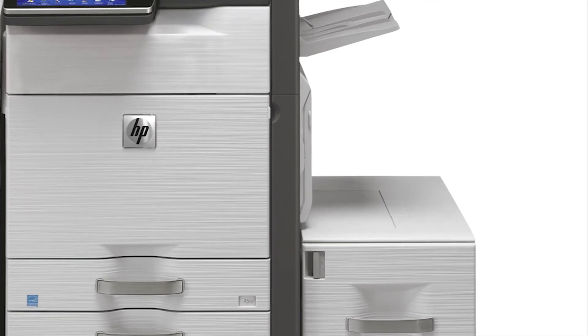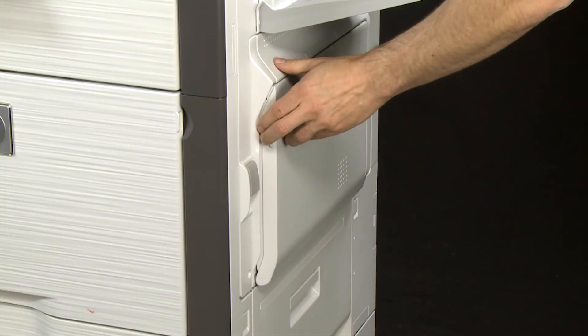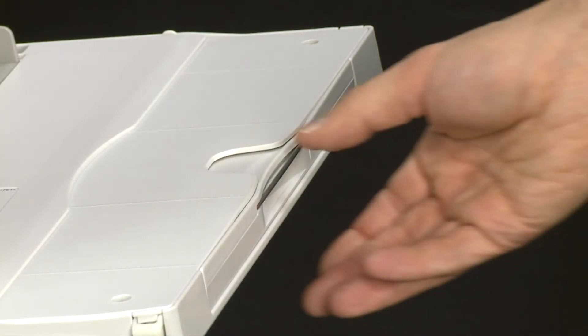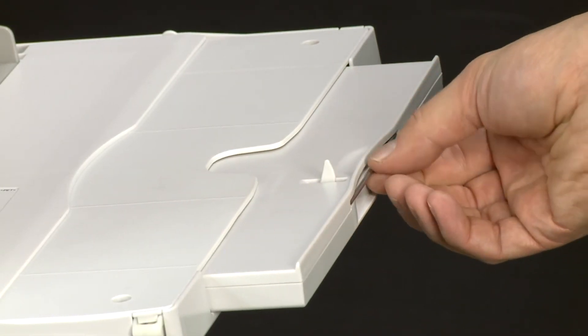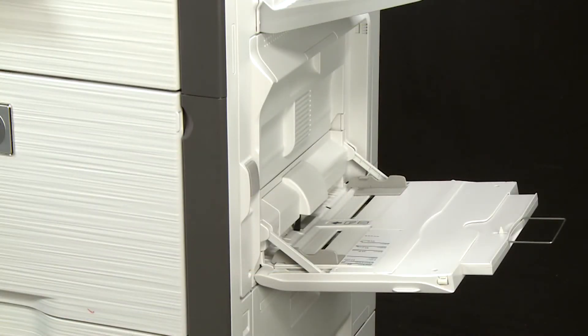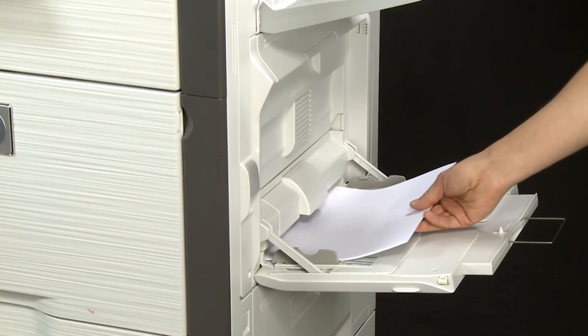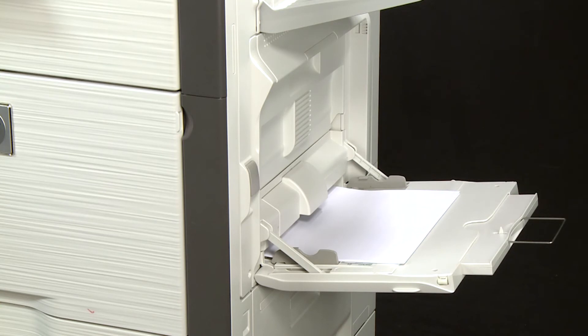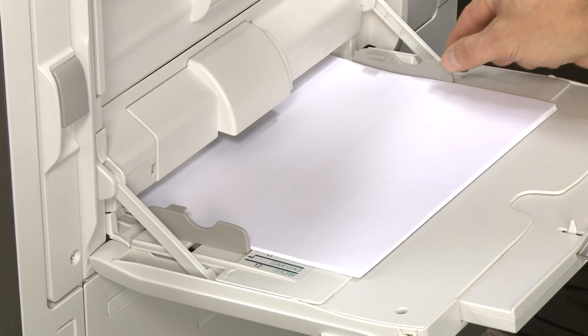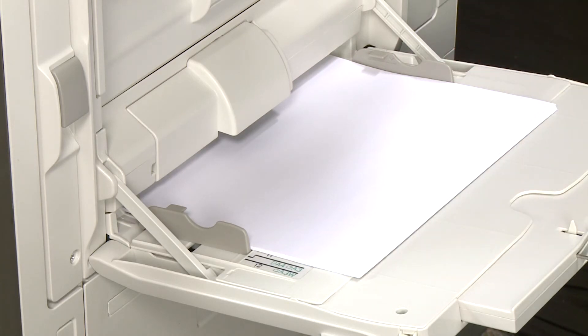To load paper and use the bypass tray, first lower the bypass tray. Pull out the extension guide when printing with large paper. Load the paper with the print side facing down and push it all the way into the bypass tray until it stops. Adjust the paper guides to the width of the paper — don't push the guides in so tightly that they start to bend the paper.